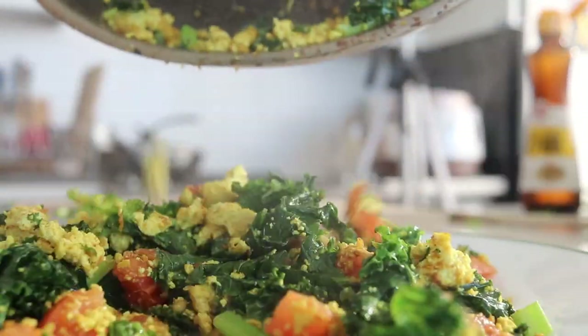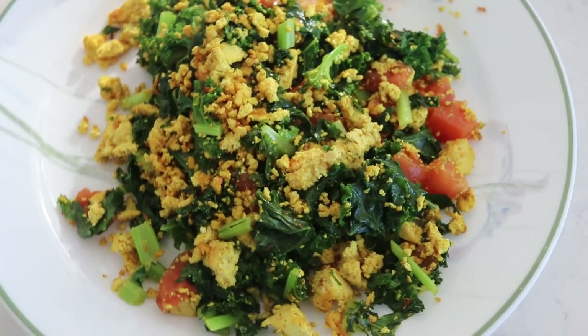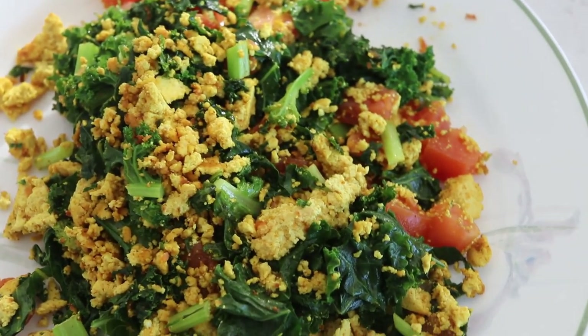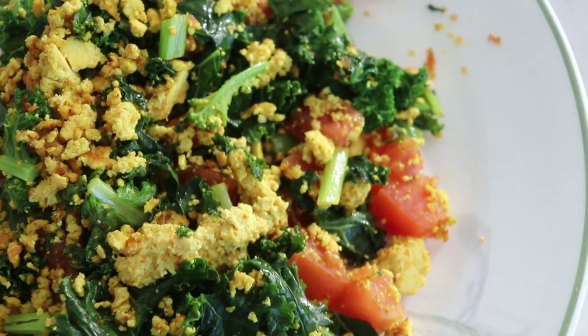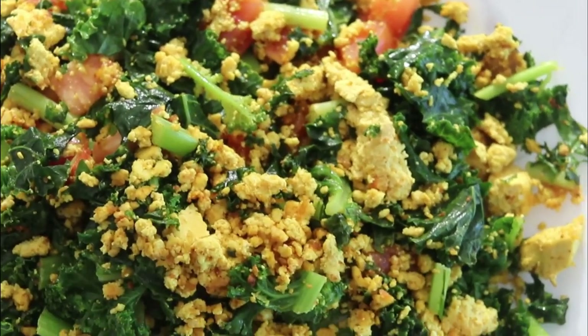And that's pretty much it — super simple and easy. Of course you can add in some salt and pepper, and top it with ketchup or sriracha or whatever you like. I think this is such a great way to add some healthy greens into your everyday breakfast. It just makes it more interesting — so many more textures and look at these beautiful colors.